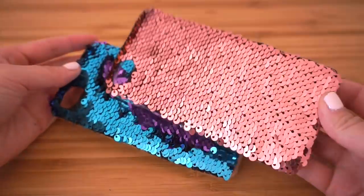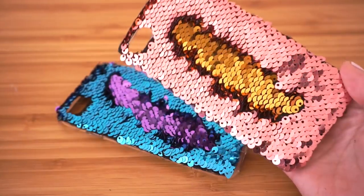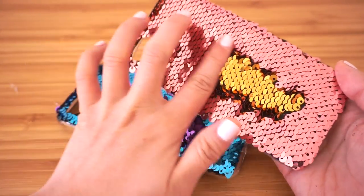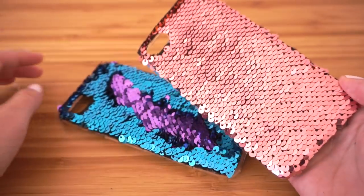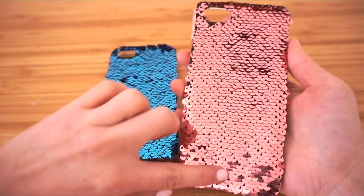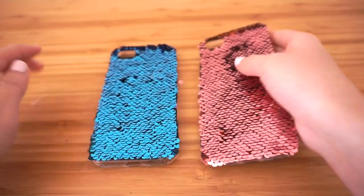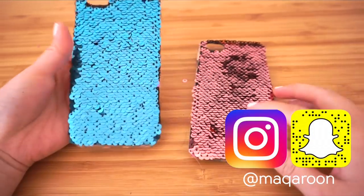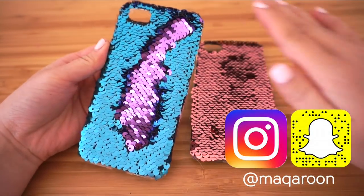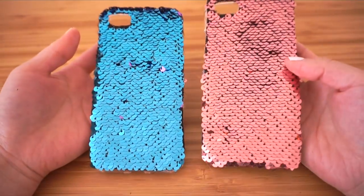I simply repeated all the steps to make the second rose gold phone case. I absolutely love how these turned out, and I'm actually using the turquoise one on my phone right now. The best part is that you can't actually buy these in shops, so this tutorial is the only possible way to get a phone case like this. I really hope you enjoyed this DIY — please remember to follow me on Instagram under my username Macaroon. I post lots of updates between my videos so you can see what I'm up to. Thank you so much for watching, and I'll see you soon. Bye!